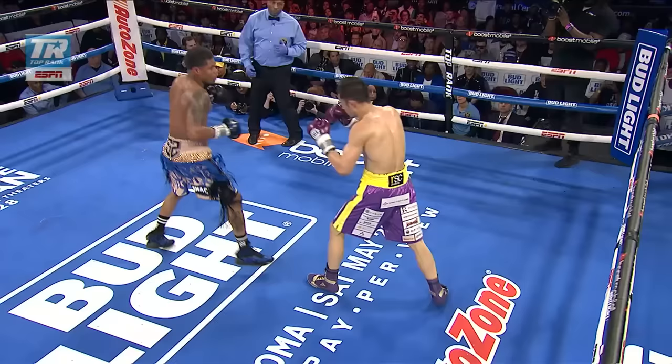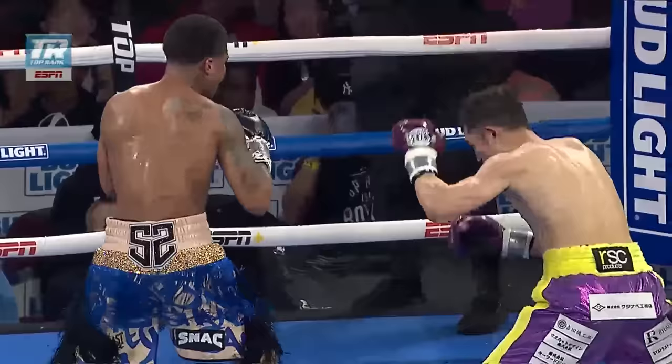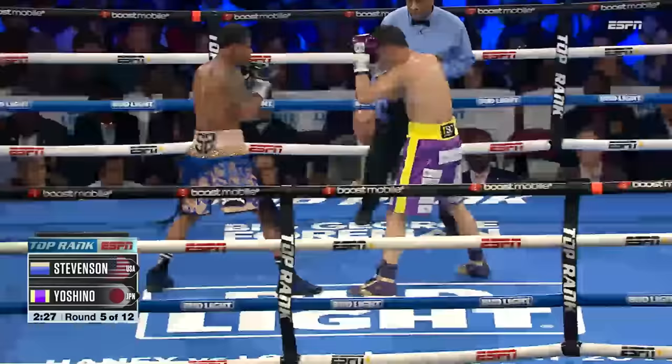And another knockdown scored! See the combinations right here for Shakur Stevenson — coming around that guard, beautiful right hook. The combinations just throwing, letting his hands go, that opened up. He moved the guard right there — left hook, sitting him down like a child in timeout. Beautiful work right here by Shakur Stevenson, defeating him. Right hook scores the knockdown, three-punch combination. He's available for the check hook.